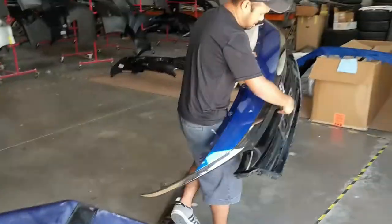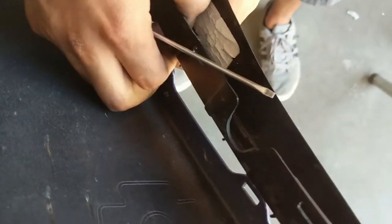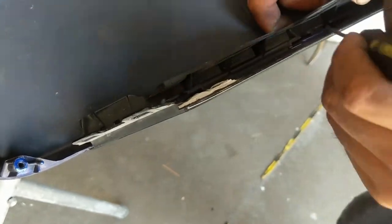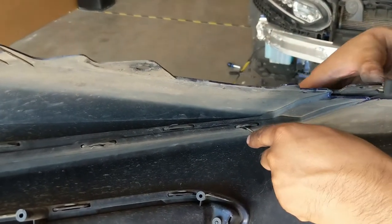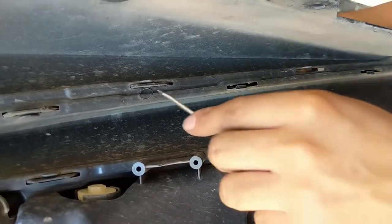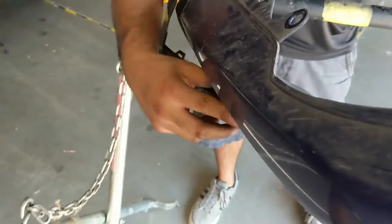It looked difficult but it wasn't that bad. There's a trim piece right underneath the headlight that just clips in, so it just pops off. You just pop the first two tabs and pull it from the other end — once you get the first two tabs off, it's pretty easy. He's popping the tabs and pulling it back with his hand.